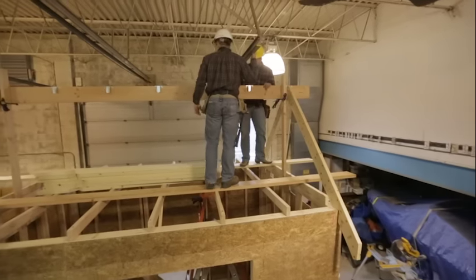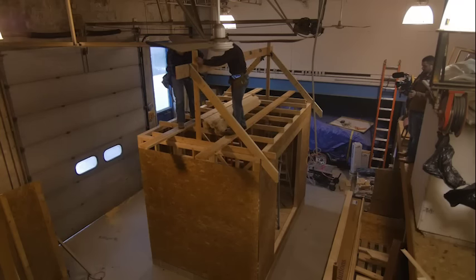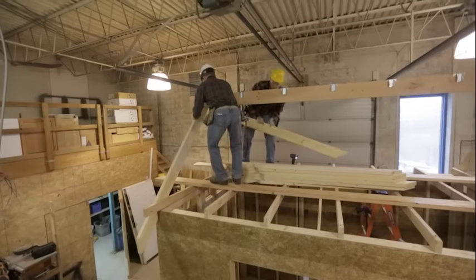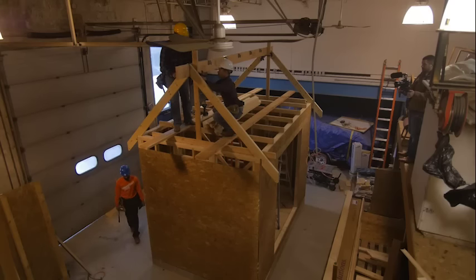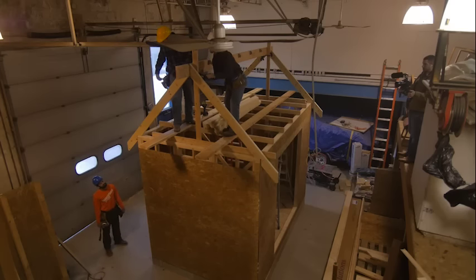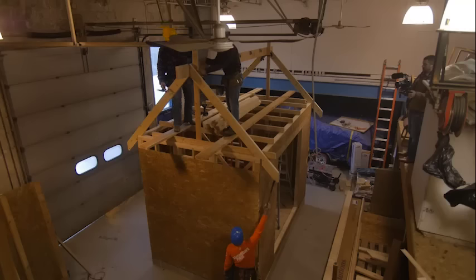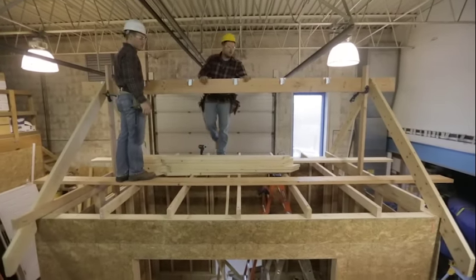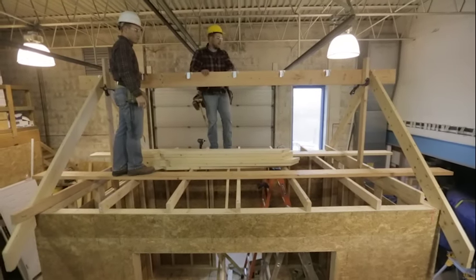We have these two rafters in place and adjust the ridge board on the other end — this one needs to come up just a hair. Once AJ releases the clamp and it looks good, we tack it in place. Now we have our first four rafters in and the ridge beam is pretty much at the right height. We'll secure the two bottoms to make sure everything is in the right location, then go ahead and install the rest of the common rafters.